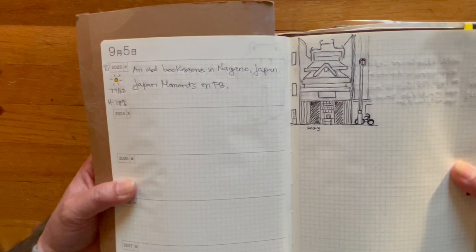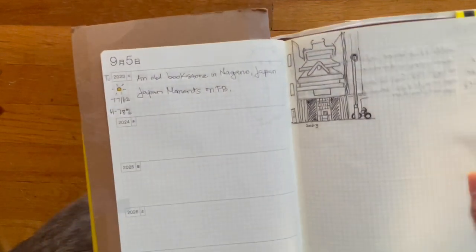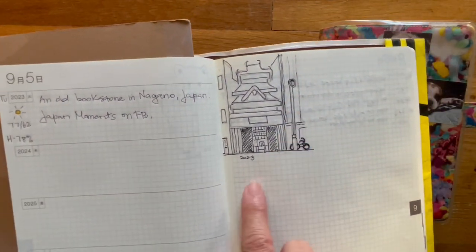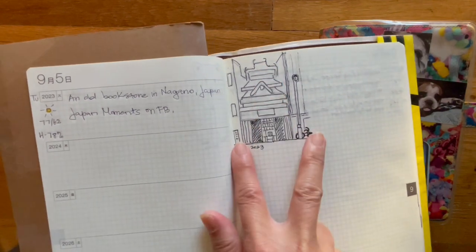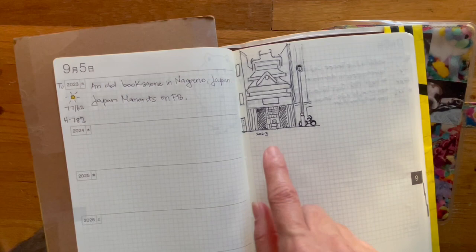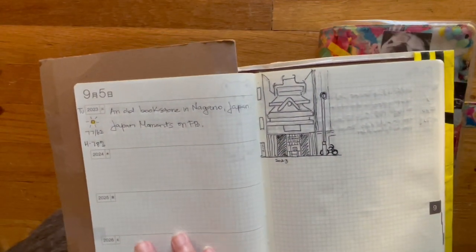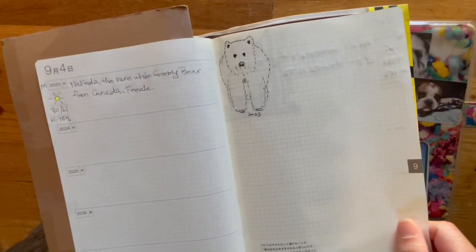This is a drawing of an old bookstore in Nagano, Japan. You can still see the pencil marks — I'm going to erase that. It's supposed to be the old building surrounded by two modern buildings. It was just an interesting photo and I think it came out pretty nice. I'm kind of anxious to color it in to see what it's going to look like when I'm done.